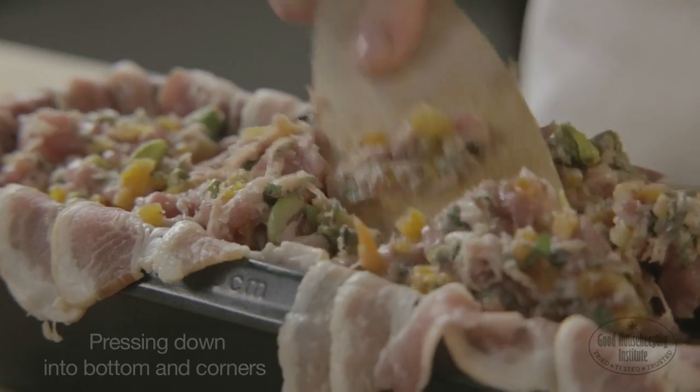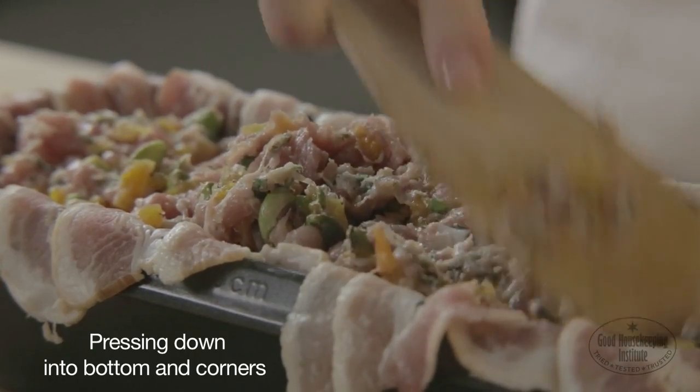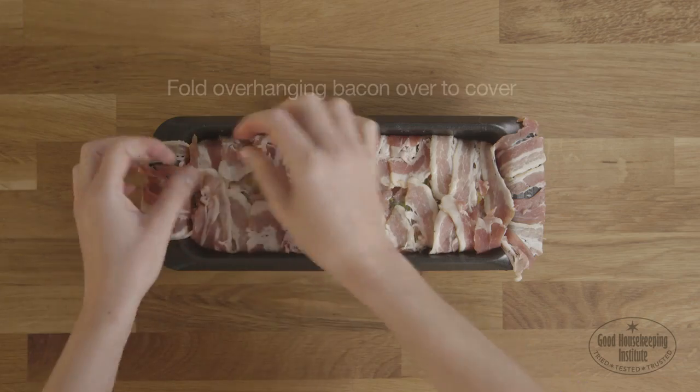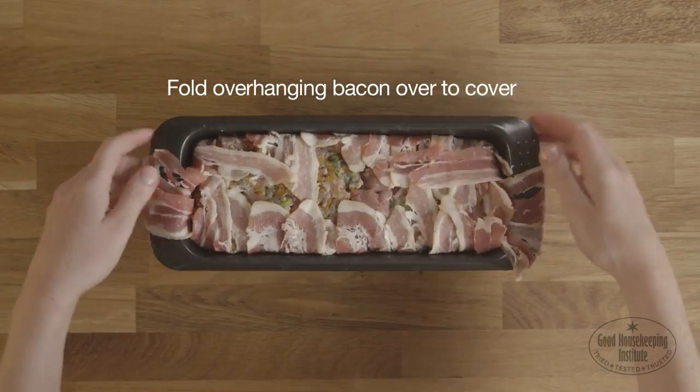Spoon into the loaf tin, pressing it down well into the bottom and corners, as the mixture will shrink during cooking. Fold the overhanging bacon over the top to cover.